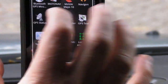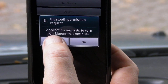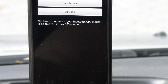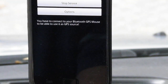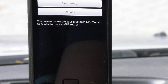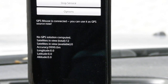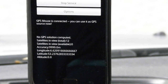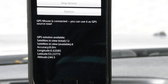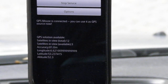What you need to do is open the application 'Bluetooth GPS Mouse Unlimited' — it's asking permission to turn on Bluetooth. Now Bluetooth is turned on, and I'm going to start the service. It's now connecting to my Bluetooth device, and it's already viewing 12 satellites. It doesn't have a lock yet — now it has one. It got a lock with 4 satellites, and it took only 45 seconds.